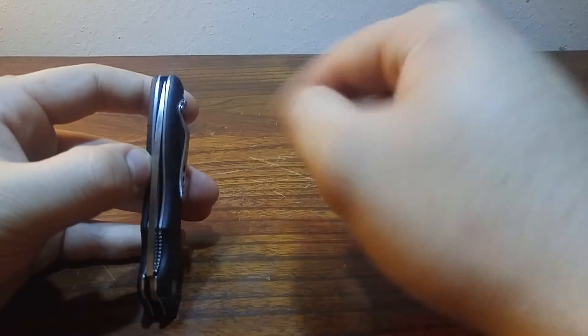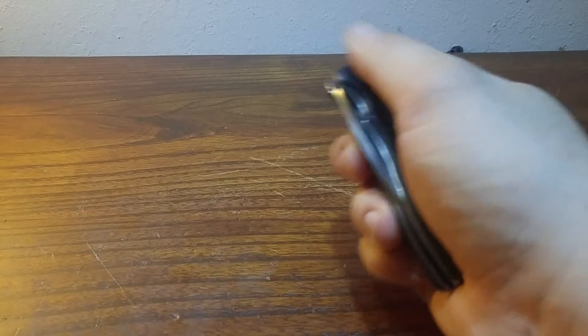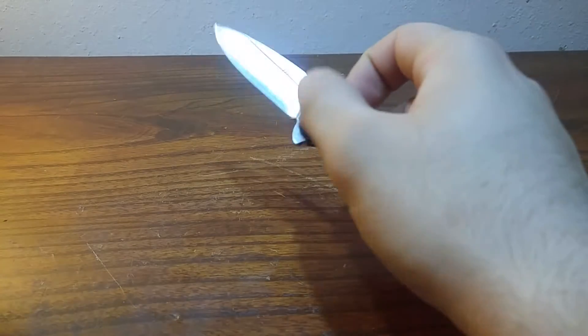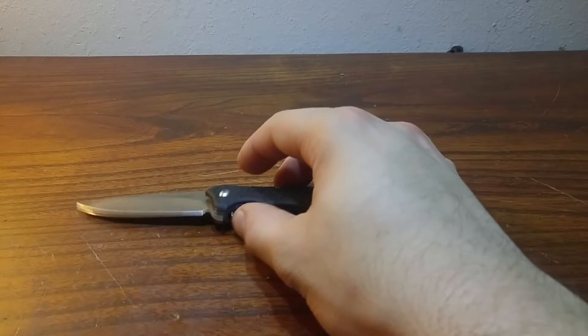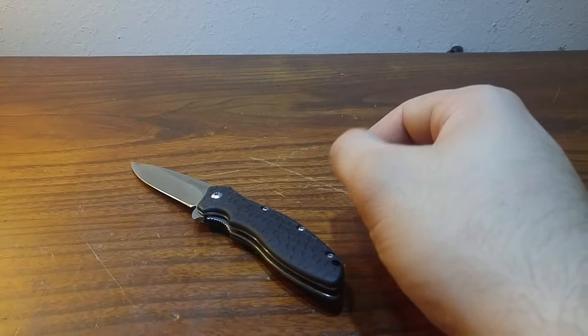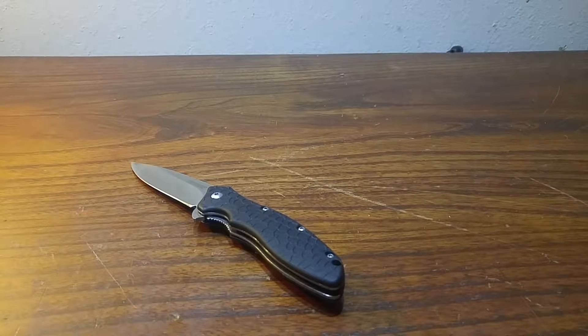And the blade centering is a little off to the left. So there are a few little imperfections, but it's $20 — you're not going to get Benchmade quality or Spyderco quality here. But for $20, it is pretty well-built, and I'd say this is good quality. I'd buy it again if I lost this or if it broke. That's how much I like this knife.